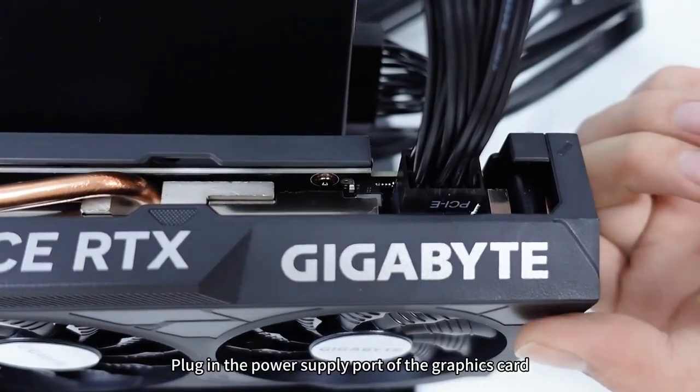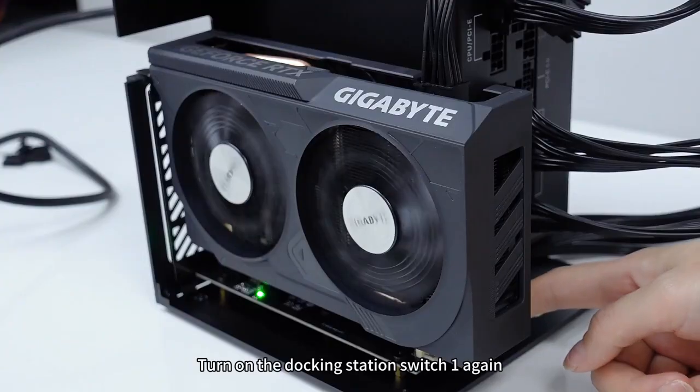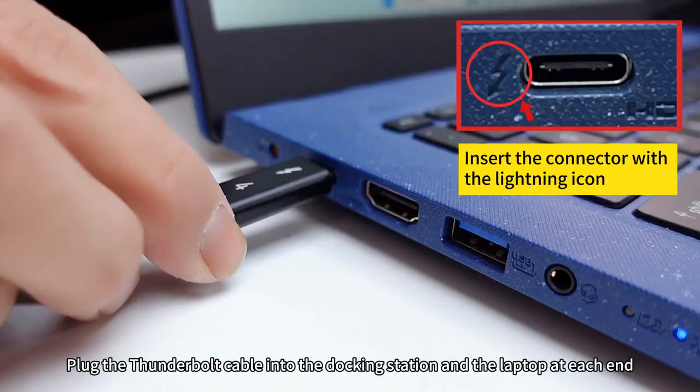Locate the PCIe cable and plug it into the power supply port of the graphics card. Finally, connect the external power cable, turn on the power switch, and turn on the docking station switch again.